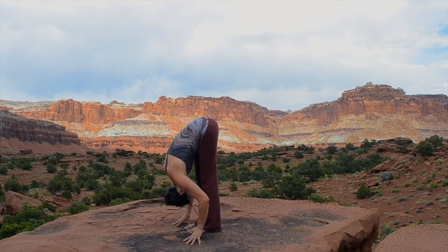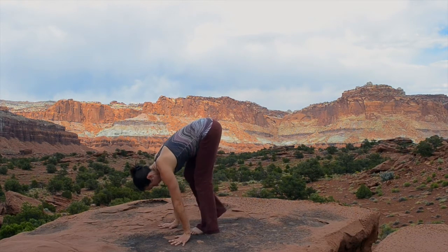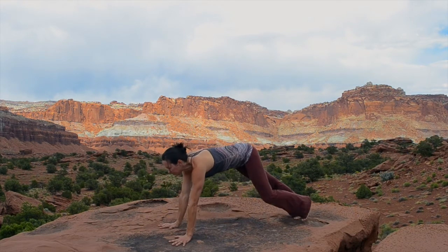Strong, straight, stable legs. Inhale, lengthen your spine and then place your hands flat and step back to plank pose.